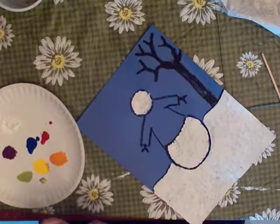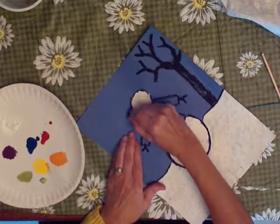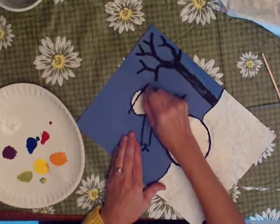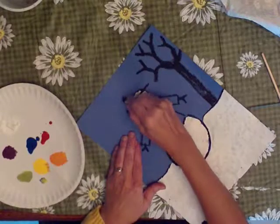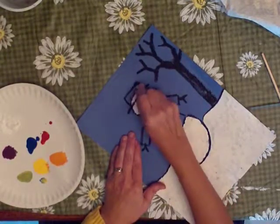I'm using a black crayon or oil pastel. First I make a line across like that, and then I make a line up and a line up like that, and then I go across, and I'm going to color it in.